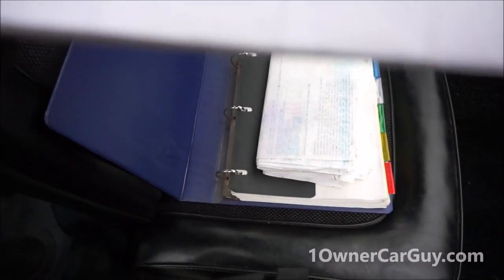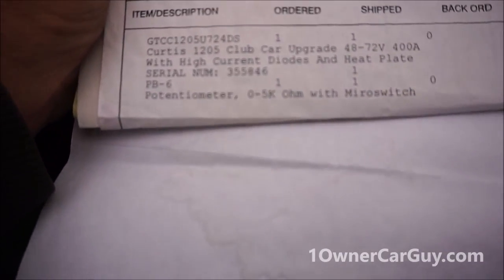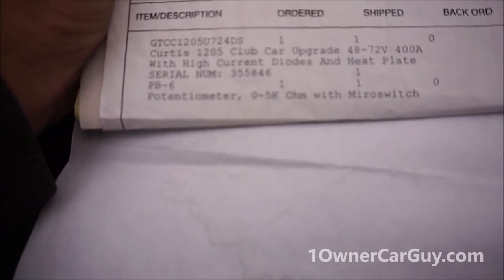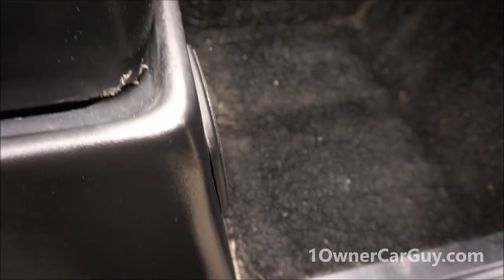Actually $590 just spent on a new axle. There's other stuff — also $440 spent on a Curtis upgrade. I believe that's the controller with high current diodes and heat plate, potentiometer. There are so many receipts and stuff here.